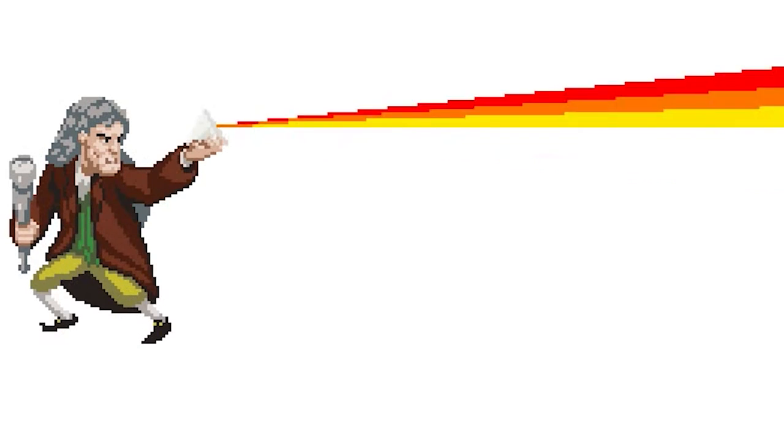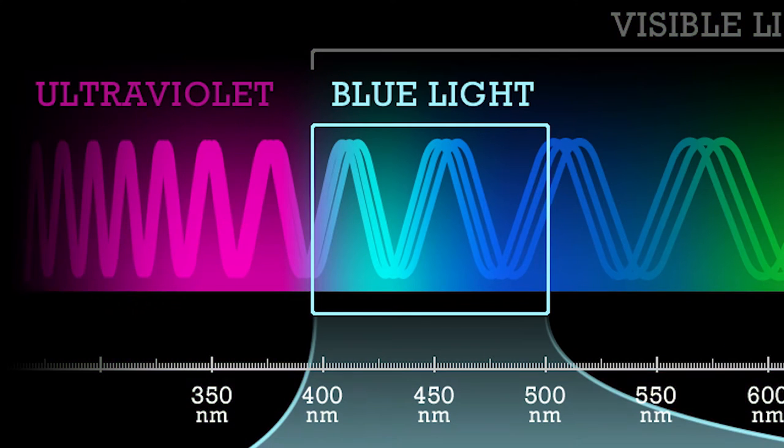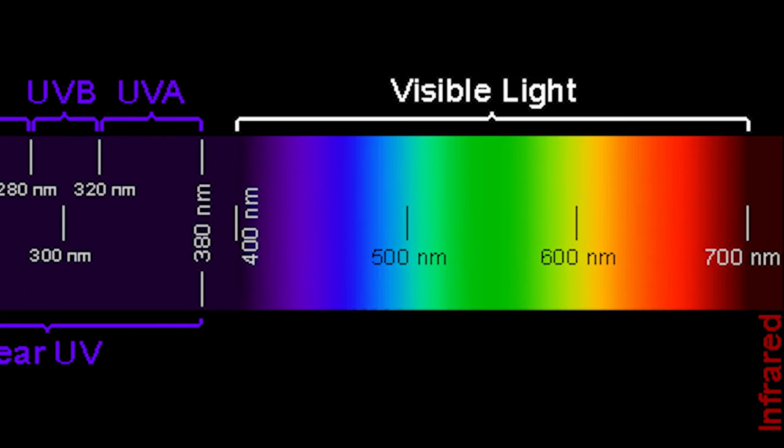Before Isaac Newton we thought that light was only white, and now we understand the different wavelengths that make up the spectrum — gamma rays, x-rays, and ultraviolet light, which has a very narrow wavelength and is not visible to our own eyes.